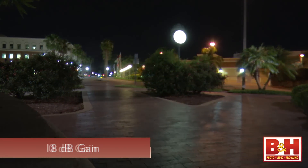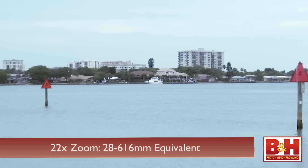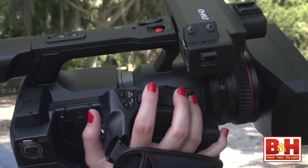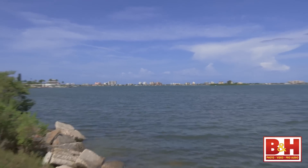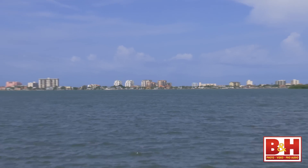It looks much less noisy than if you just boost the gain alone. The lens has a 22x optical zoom, which is the 35mm equivalent of 28-616mm. You'll find two smooth zoom rockers — one on the top handle and the other on the hand grip. The preset zoom speed worked well for most situations, but you can switch both rockers to fast zoom if you want. This is good when you're just using the zoom to check critical focus, and both rockers produce very smooth zooms.